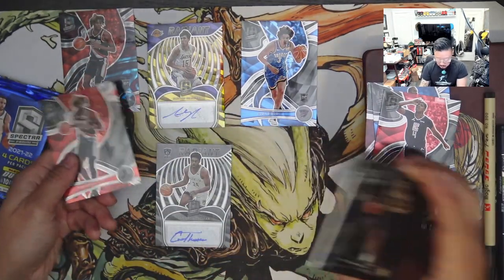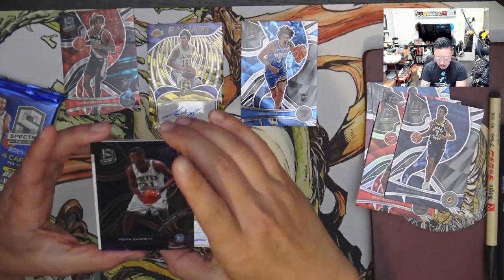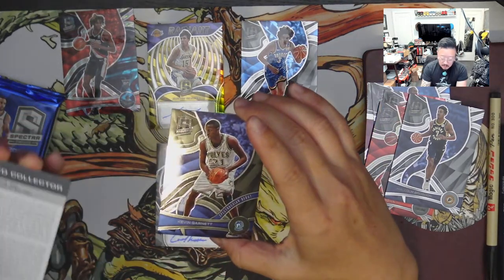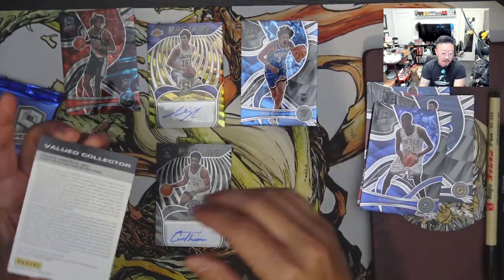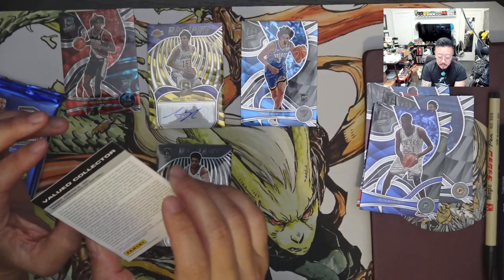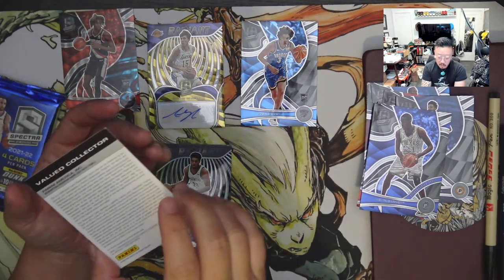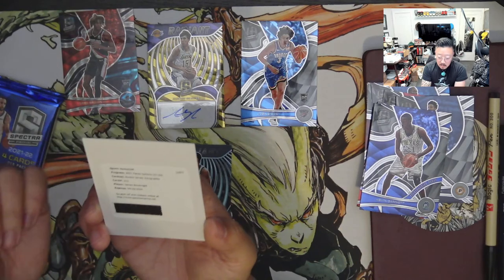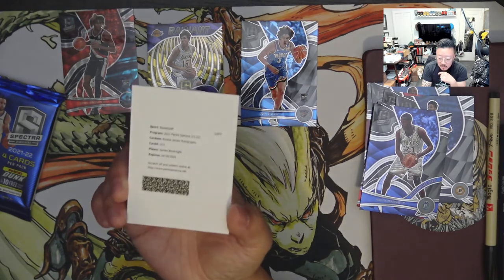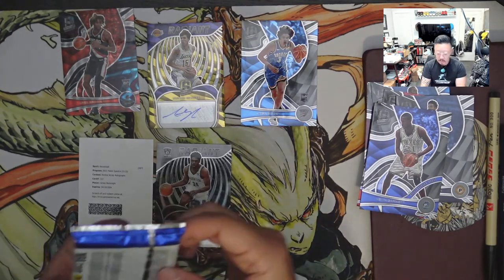This is one of the first times I've ever gotten a card like this before — it's a redemption card. You put in an order on their website and they will send you the card. The player is James Booknight, autographed — it's a rookie. That's pretty cool. This is the first time I'm getting one of these, so it's nice to have a rookie. Booknight is a solid player, so that's a nice one to keep.